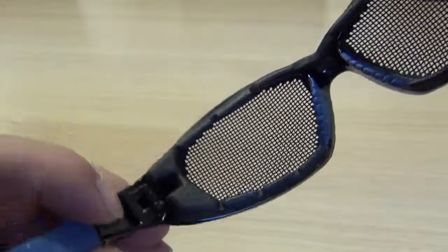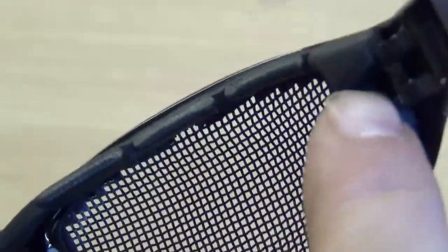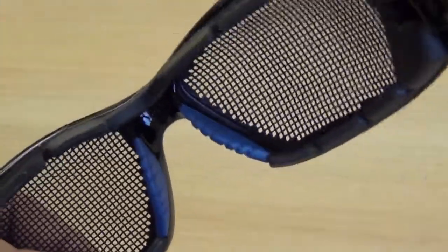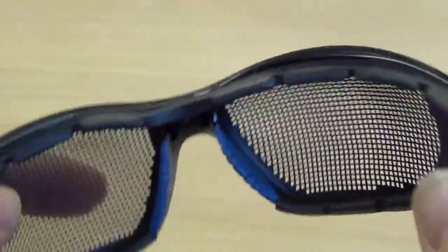The inside of the mesh has got a high density foam that fits nicely around your eyes. The slots in here allow air to pass through so you don't get too sweaty around the eyes when you're wearing them. There are also nice rubber fins on the inside that go over your nose so it sits nice and comfortable on your nose.